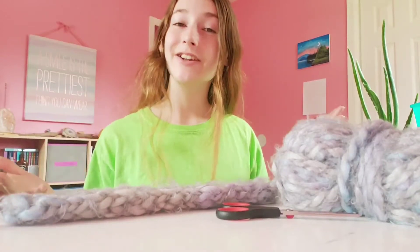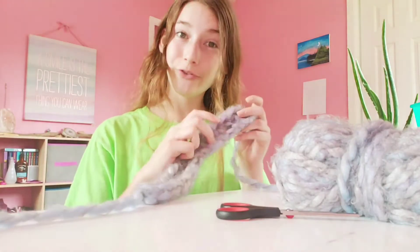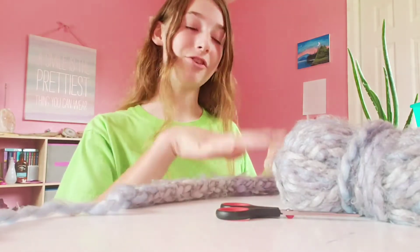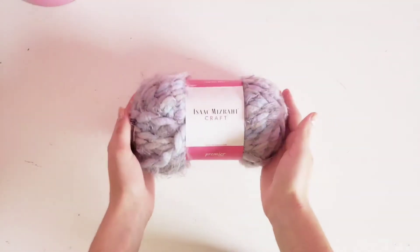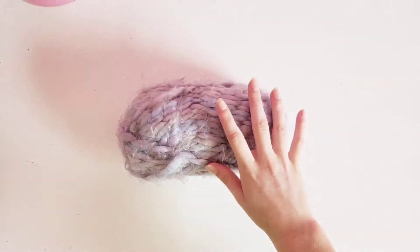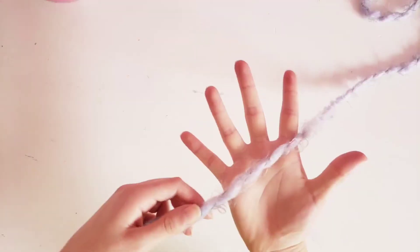Hello everyone, welcome back to the Sarah channel. Today I'm going to be showing you guys how to make this beautiful finger weave out of just yarn, scissors, and your fingers. I'm using this nice soft and comfortable yarn — I'm going to take the outer covering off and just get as much yarn as you need, just do not cut it yet.